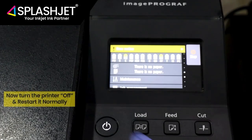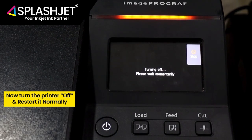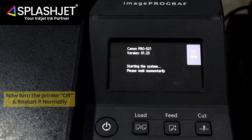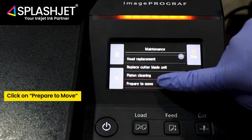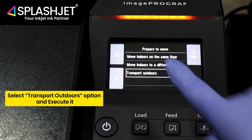Now turn the printer off and restart it normally. Once on, go to the Maintenance option. Click on Prepare to Move, select the Transport Outdoor option, and execute it.